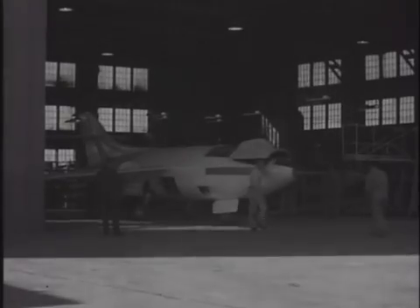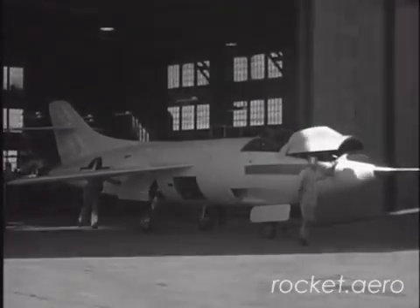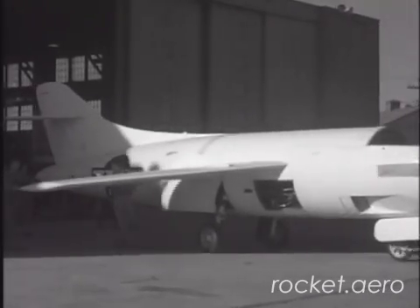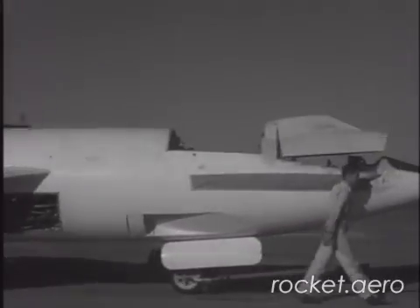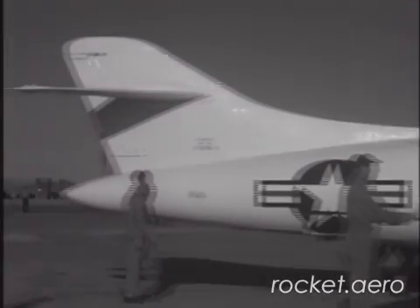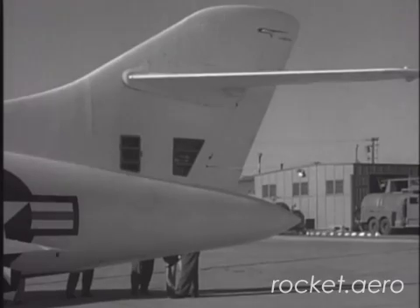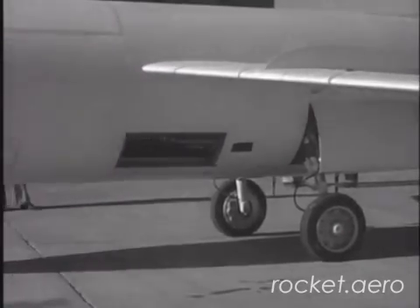After construction of the Douglas D-558-1 Skystreak began in 1946, U.S. aeronautical engineers began to take advantage of a tremendous amount of research on swept wing performance captured from Germany at the end of World War II. Because of the volume and quality of the research at their disposal, the Navy and the National Advisory Council on Aeronautics decided to amend their contract with Douglas for the D-558 series. The second set of three aircraft were to become a swept wing test plane powered by both jet and rocket power. The Douglas D-558-2 Skyrocket was a very different animal with much greater performance potential.